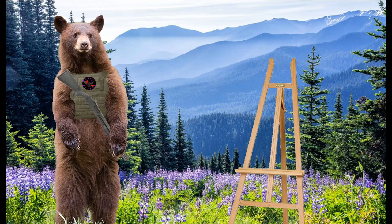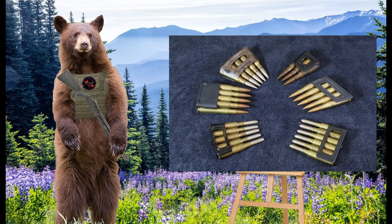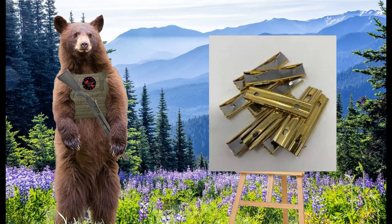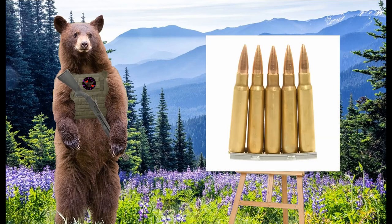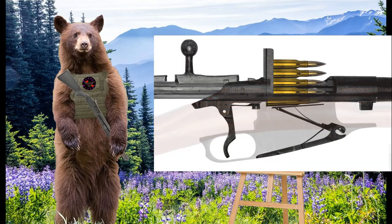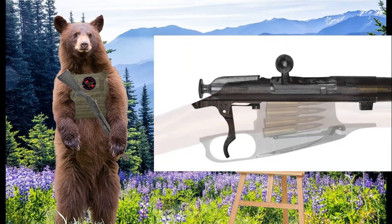When it comes to clips, there are two major kinds: stripper clips and en bloc clips. Stripper clips are small tabs of sheet metal that hold cartridges in place so they can be easily and quickly loaded into a gun's magazine. Just about any old military bolt-action rifle uses stripper clips.